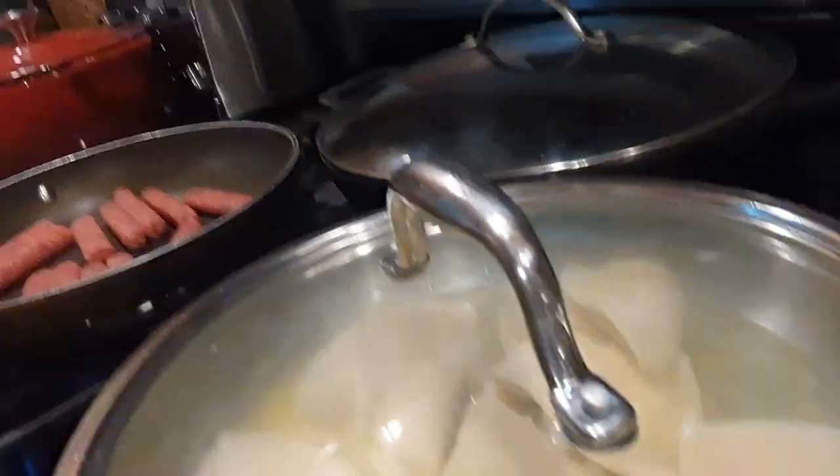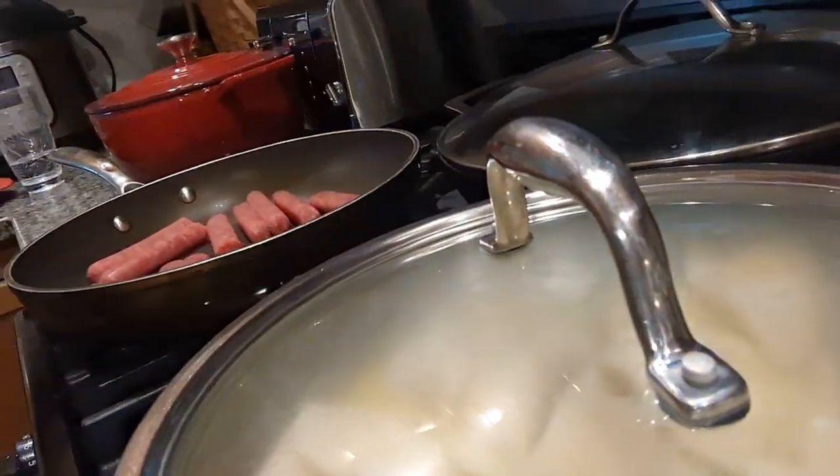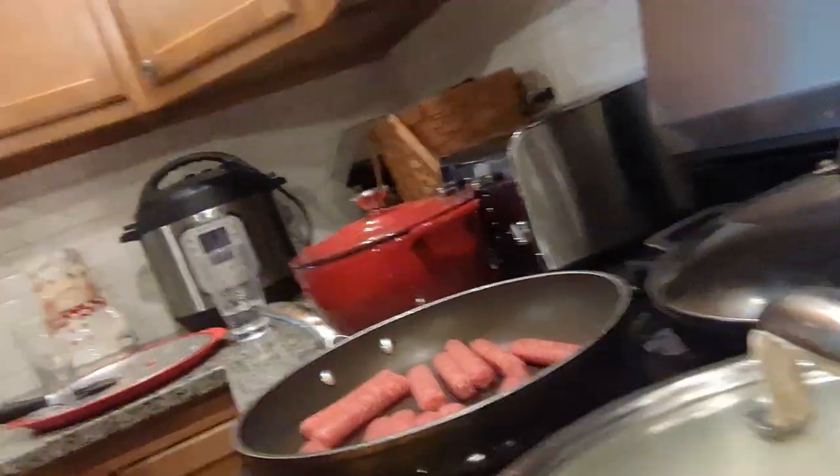We're gonna slow cook these things — don't force the pierogi to be done, that's the biggest mistake people make. They tear apart, it's a sloppy mess, the cheese is all over the dish — it's a disaster, seriously. Just let them slow cook. I'm gonna focus on these for a bit, I'll be right back.